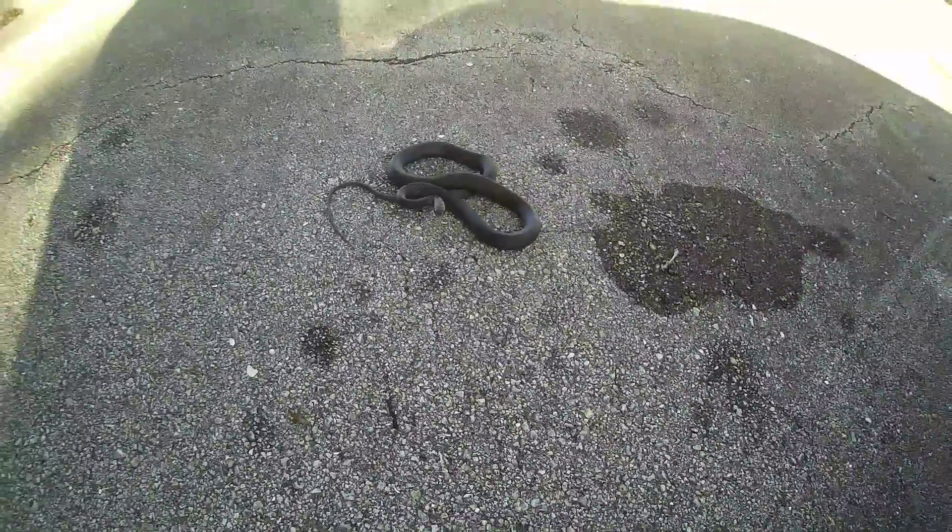Here's a little black racer. He curled up on me — he's curling up on me. He's a black racer. Let's see if he strikes the camera. He strikes the camera. Look at him, curling up.